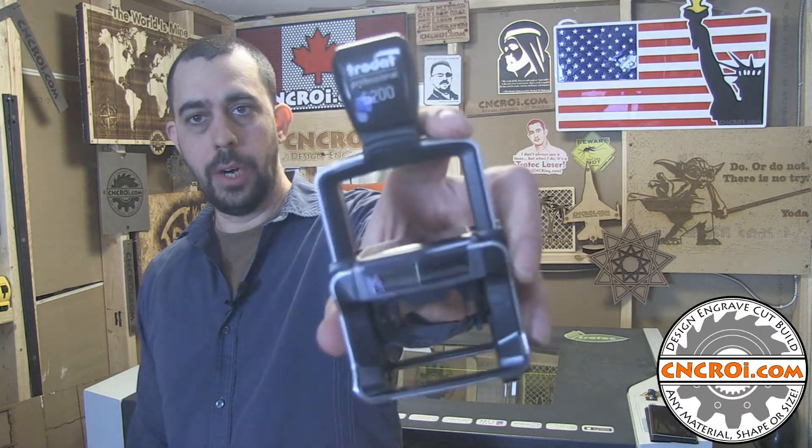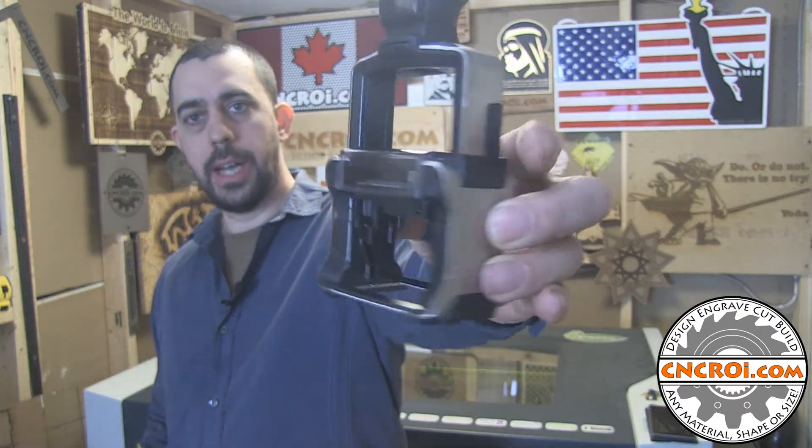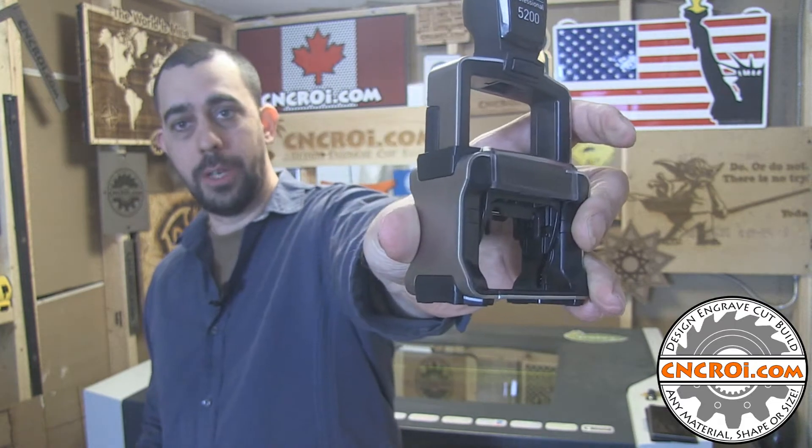Hi there, I'm John from CNCRI.com and today we're going to make a custom rubber stamp for the Trotec 5200. This is actually a new model. As you can see, it has stainless steel sides and we'll review that as well.